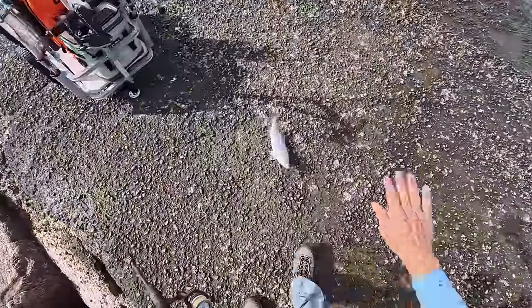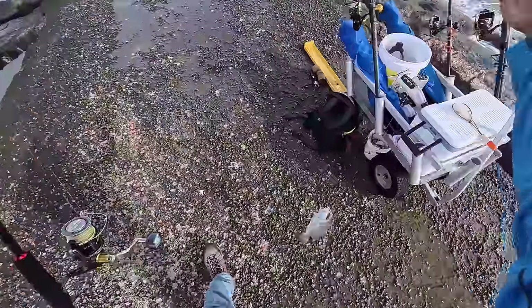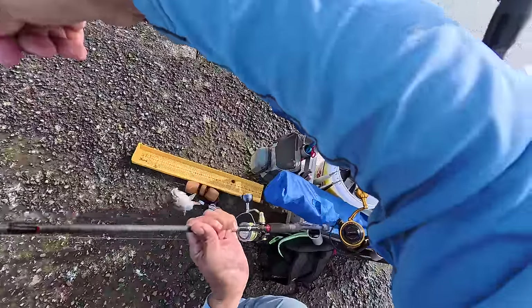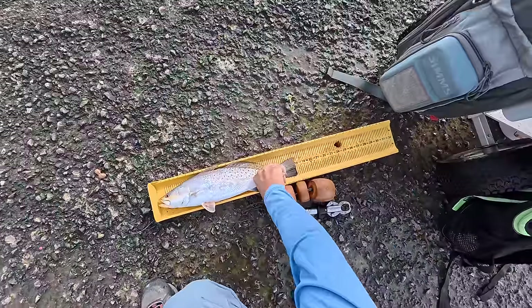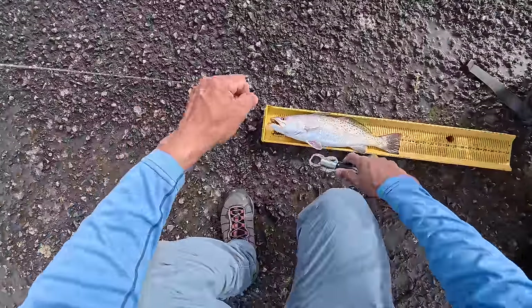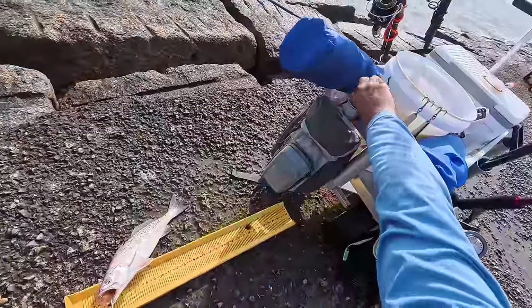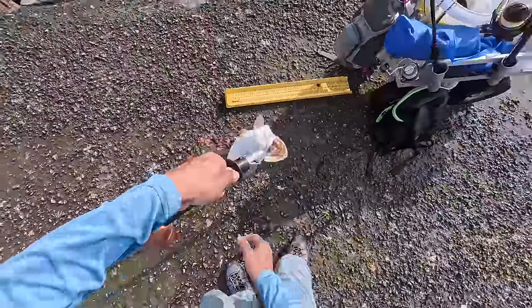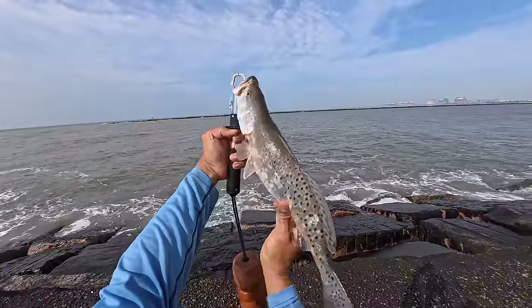That is a nice fatty. This one's going to be cutting it close — oh no, 18. That's two 18s right there on the day. We got one more to go and that's a limit, y'all. You can only keep three, 15 to 20 inches. That's a nice fat healthy trout right there.